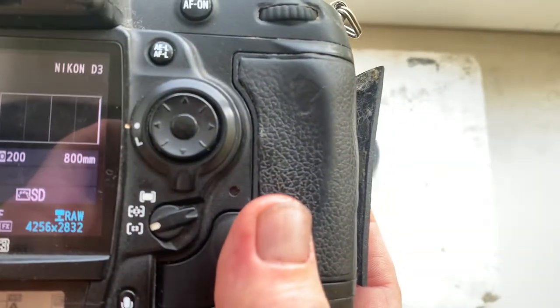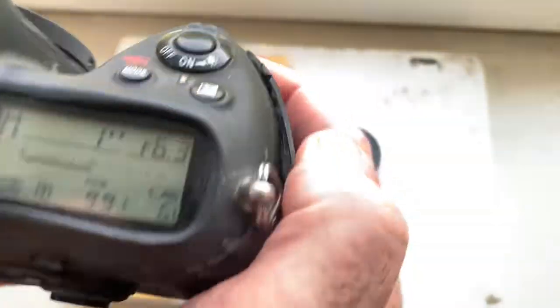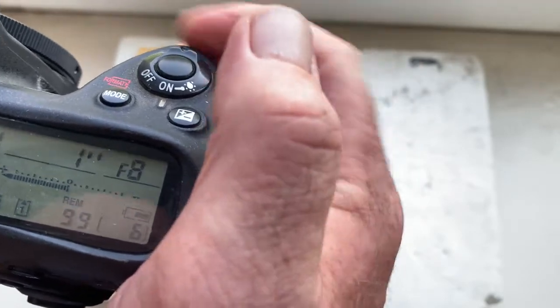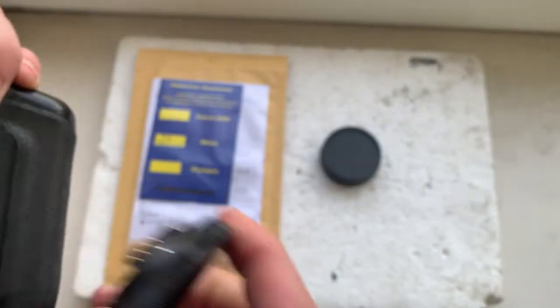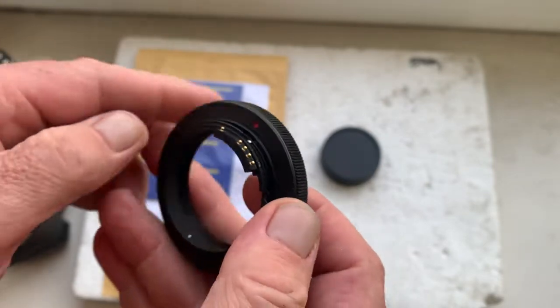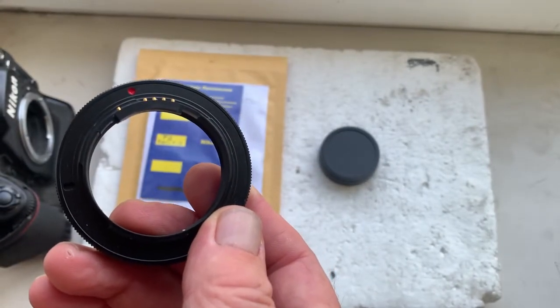The pre-programmed focal length is 800 millimeters and aperture range is from f/6.3 to f/13. Focus trap mode is off. You can always reprogram the chip and experiment with aperture and focal length.